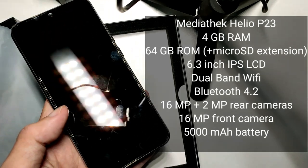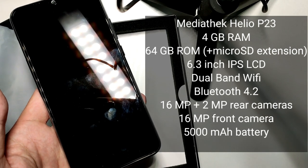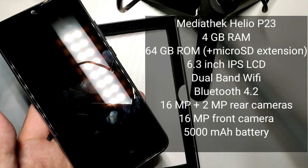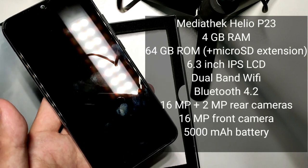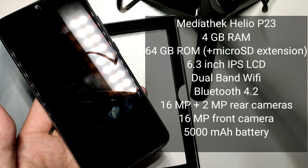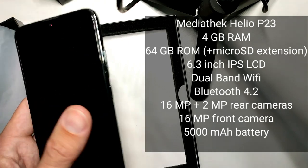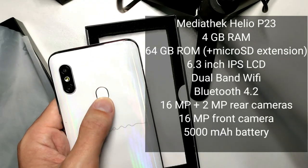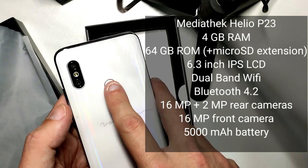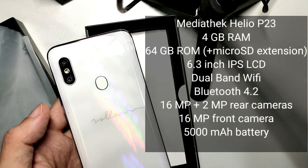The pricing is around 359 euros, at least when it came out. Let's go to the back — there is a fingerprint reader here. It's not a button, just a fingerprint reader, slightly recessed so you can hit it more easily with your finger.